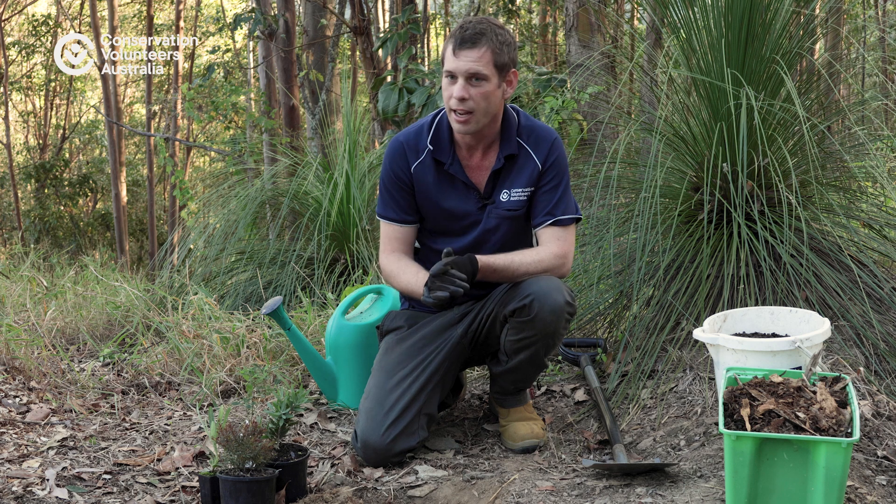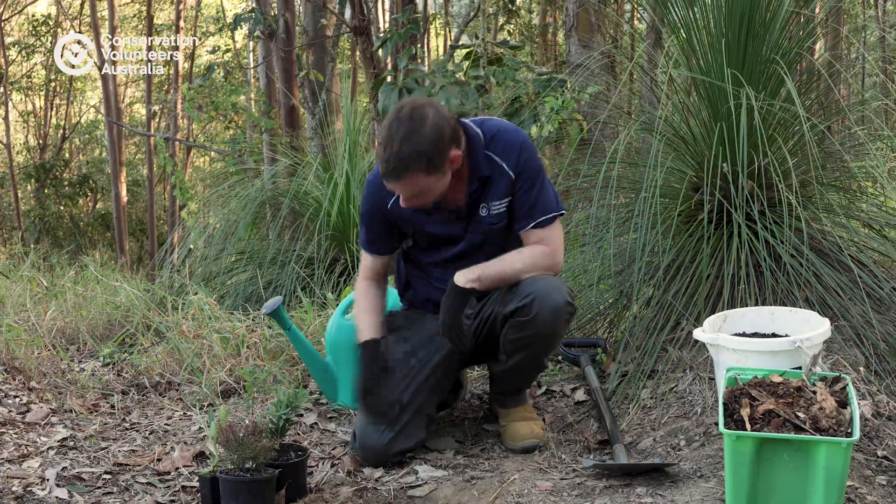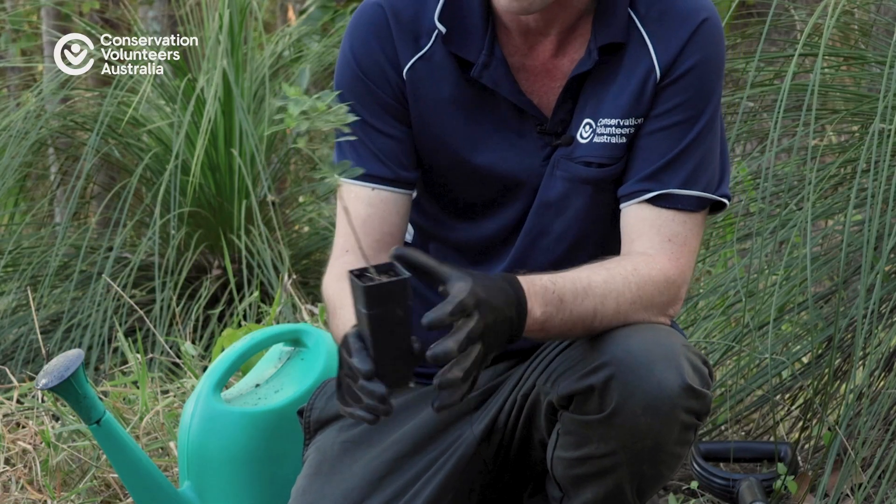Out here today in the lovely Samford Valley, we're in a bit of a eucalypt forest. We've got a few different plants that we can choose from, and I've ended up selecting this Psychotria, which is a small shrub that grows in our eucalypt forest in this area.